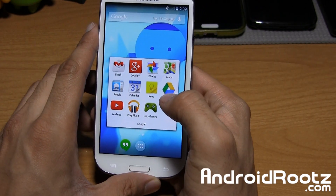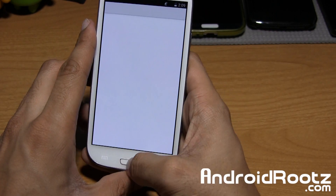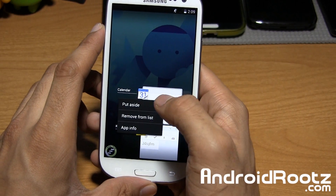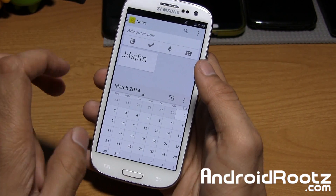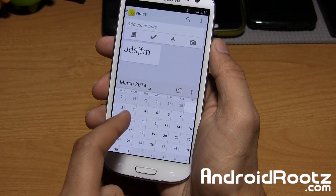So let's go ahead and take a look at multi-window right away. I'm going to go ahead and open up two applications — Calendar and also Google Keep. I'm going to hold down on my Recents, then tap on Calendar, tap on Put Aside. It might force close — don't worry about that. It'll open up just a little bit, so it's a little buggy, but you can make it work with just a little tweaking.